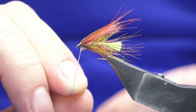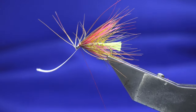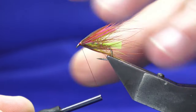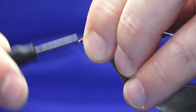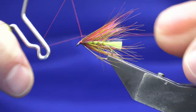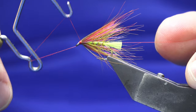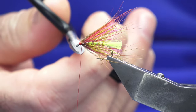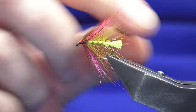Just at that point, nice tight turns of thread, fold back the stem, fold up your head keeping your thread tight, and break away the stem. Then come in and slice in a whip finish, put it in the head a wee bit, pull the thread tight, trim away the tying thread. And there you go — that's the Hint of Pink.